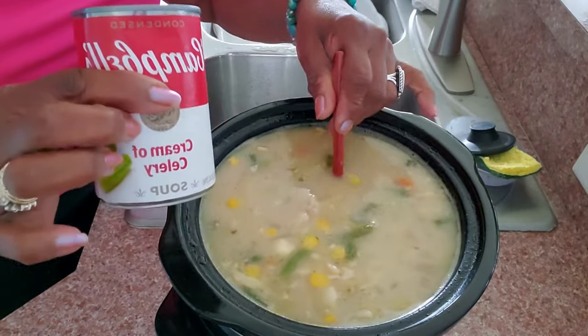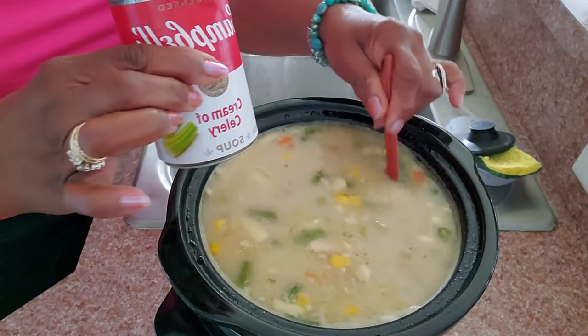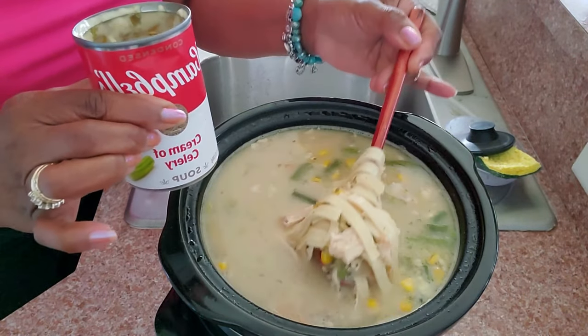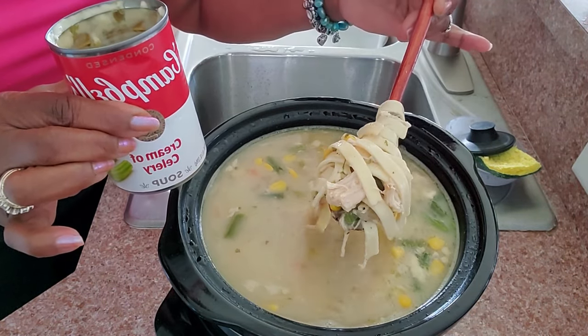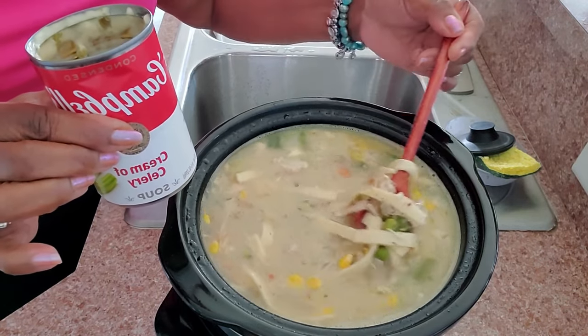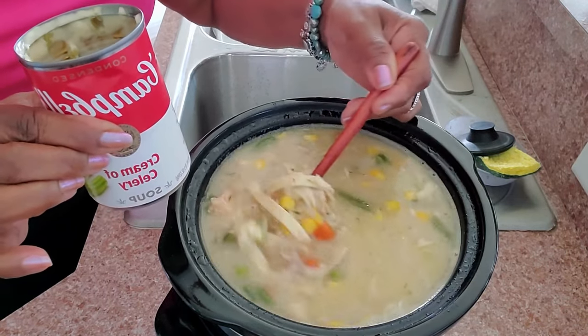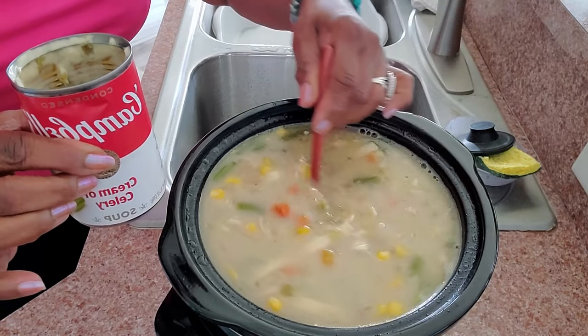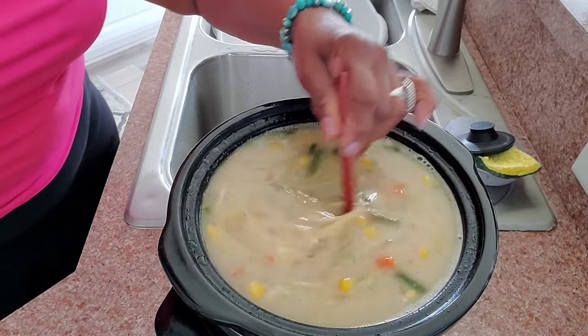I looked at my soup and thought, okay, no one has a cold, so I'm going to add one entire can of cream of mushroom soup. You could certainly use cream of chicken, but I like cream of mushroom because we like mushrooms, and it's going to give this soup the creaminess that I think it needs.